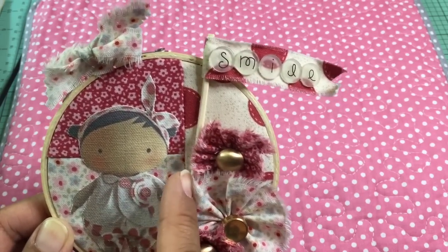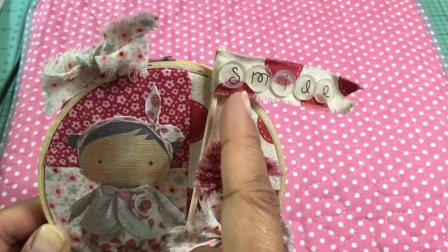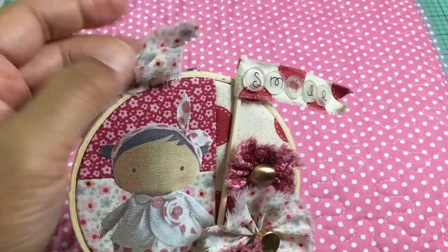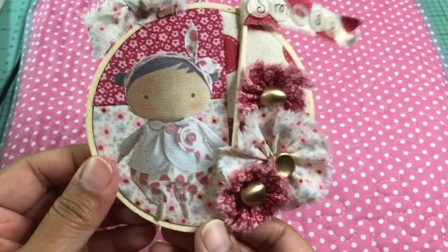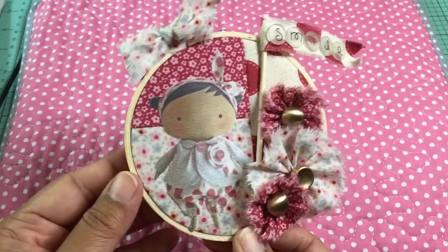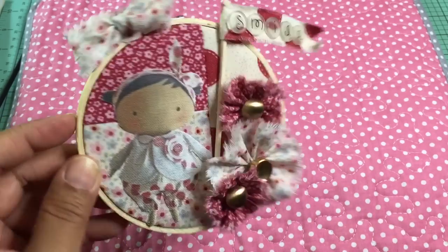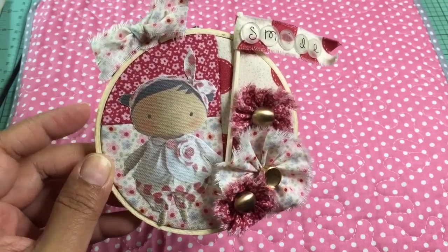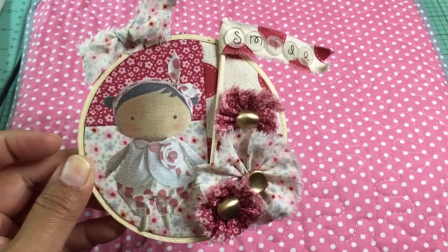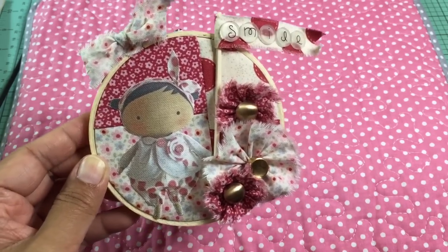I made a little flag out of a scrap piece of wood stick that I had and some of the same fabric, then I put these little Doodlebug tiles on here that say 'smile' and tied a bow up at the top onto the metal clamp of the embroidery hoop. This first hoop is four inches and I got it at AC Moore for about a dollar. I like the simpleness of the color against the Tilda fabric — it suits the simple, not-over-the-top nature of the Tilda design.